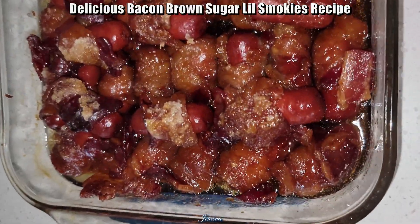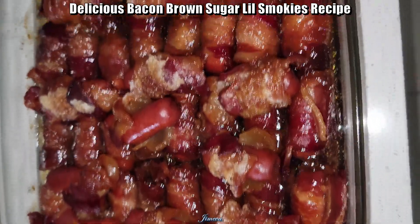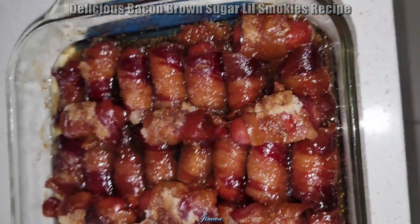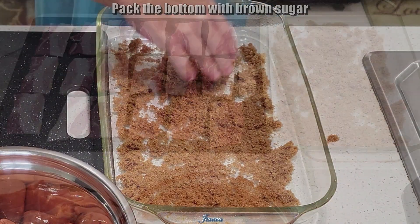Delicious Bacon Brown Sugar Little Smokies Recipe. Spray your 9x13 glass dish, then pack the bottom with brown sugar.